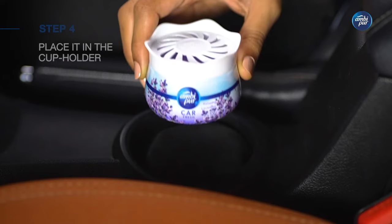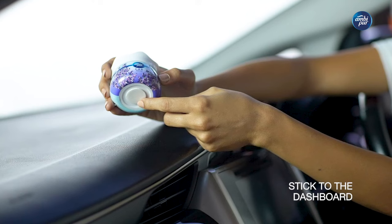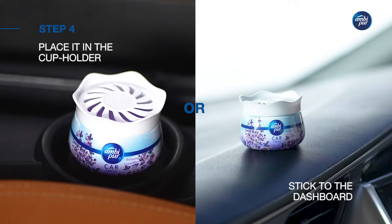Now place AmbiPure car freshener gel directly in the cup holder or stick the double-sided tape on the bottom side before pressing the product to the dashboard. And you are good to go.